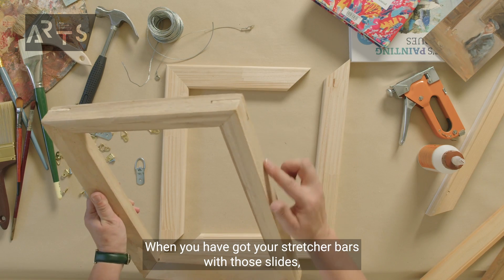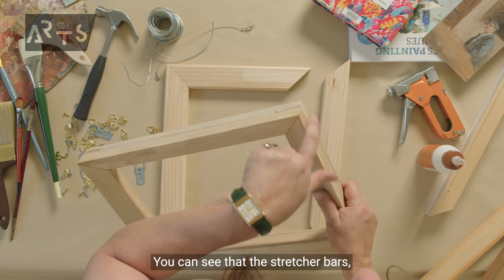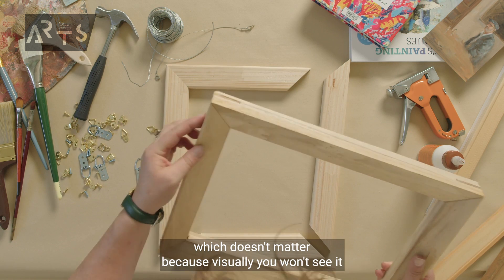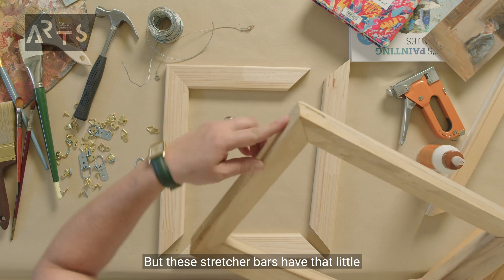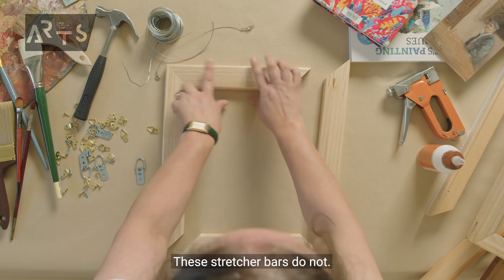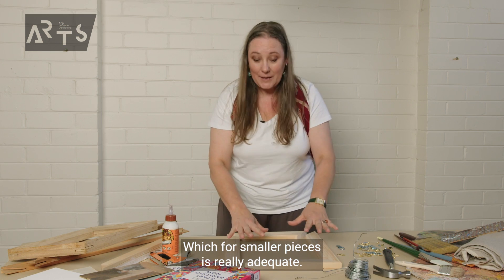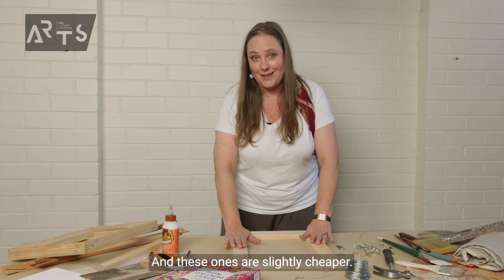When you have stretcher bars with those slides, this is what that join will look like. You can see it's already been constructed and it's got staples at the back. These stretcher bars have that little extra slip, whereas these ones do not and rely solely on gluing and stapling, which for smaller pieces is really adequate. These ones are slightly cheaper.